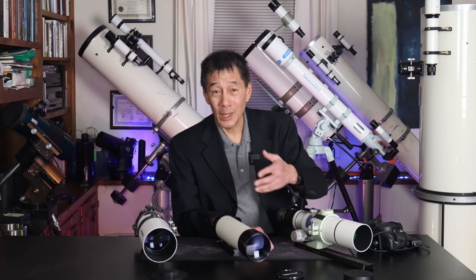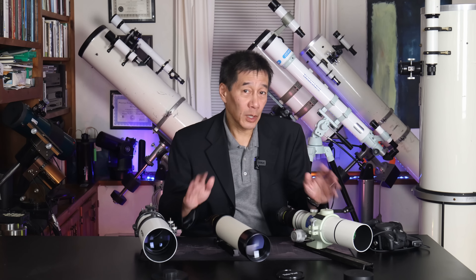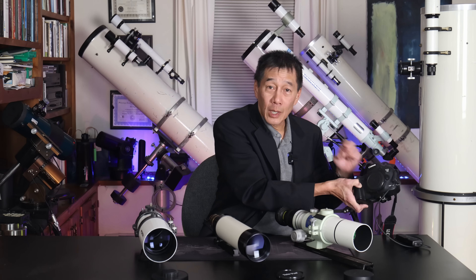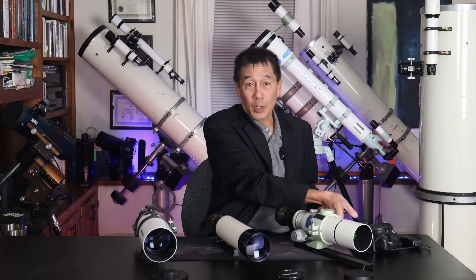I also want to point out that this is not a scientific test because the Takahashi FS60 comes with its own dedicated field flattener — this is enormous, adding to its already considerable advantage over the other two telescopes. The other two are 1.25-inch only; they won't even come close to filling the frame of this full-frame sensor. But the FS60 will do it, which is quite remarkable.